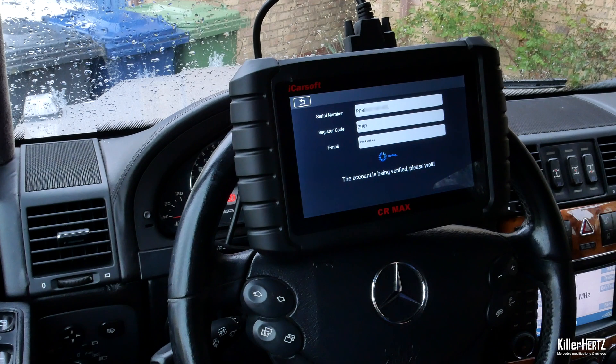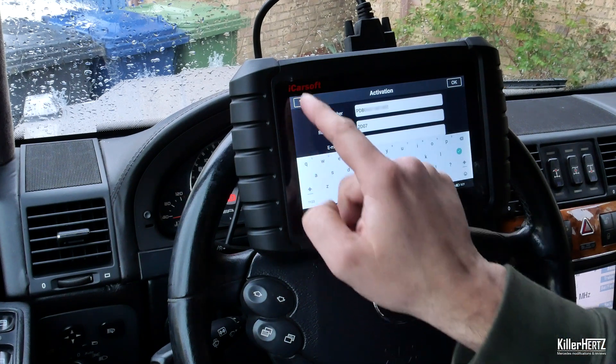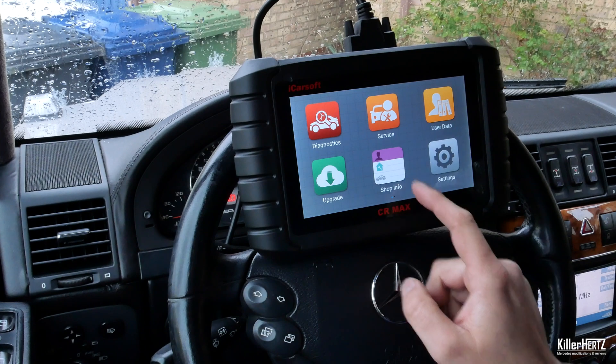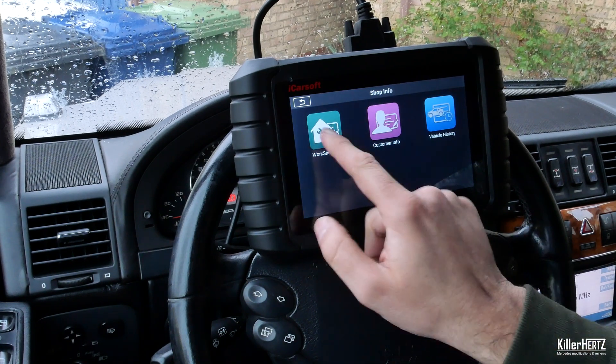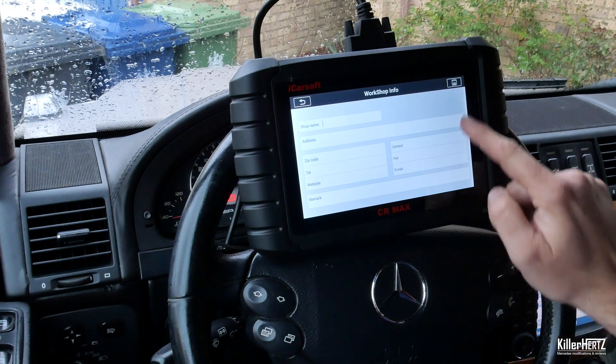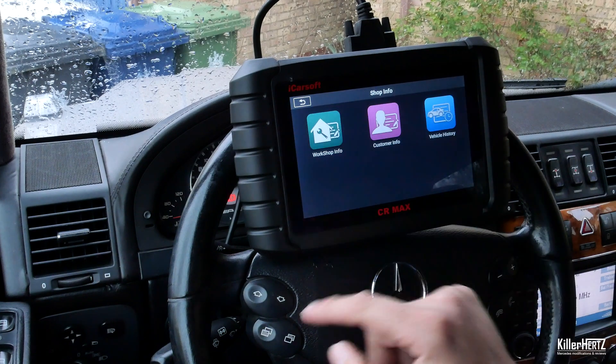There's the upgrade menu — one of the most amazing things about iCarSoft machines is that they allow you to upgrade the units to the latest firmware available completely free. Within this menu you've also got the shop info menu: if you run a small garage or business, you can fill out customers' details and add vehicle history to the device to keep a log.